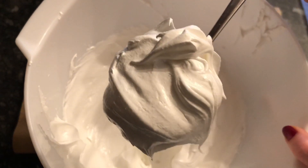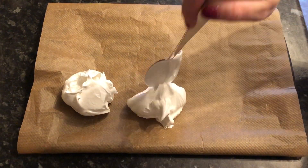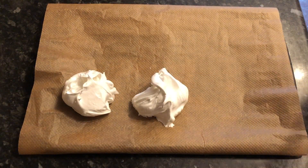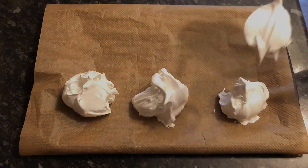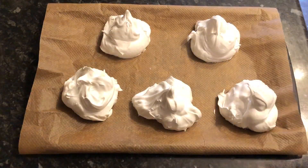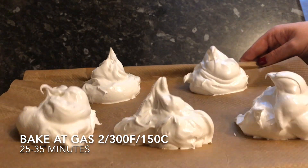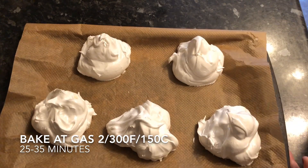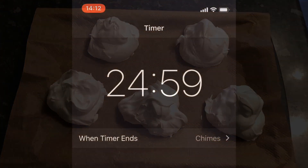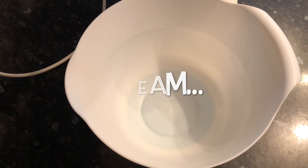Grab yourself a baking tray and pop on some baking or parchment paper. Spoon out some wee blobs of your meringue mixture onto the parchment, or you could just do it in one sheet if you like — it's going to get broken up anyway. Pop this into the oven for between 25 and 35 minutes on a very low heat. Mine is gas mark 2, which is 150°C or 300°F.